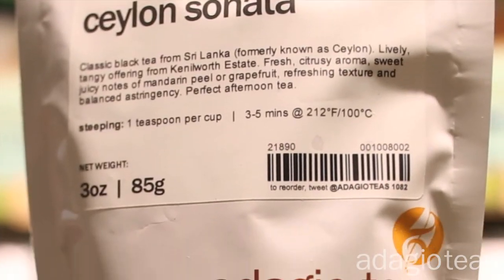Time is the last consideration. Steeping your tea too long will make it bitter, so please follow the directions printed on each of our products.